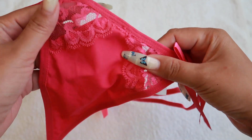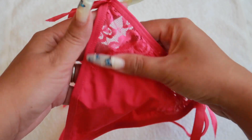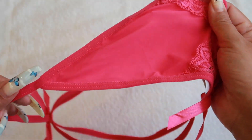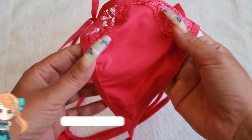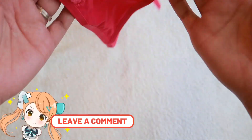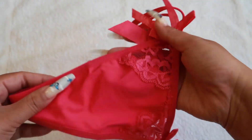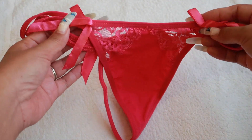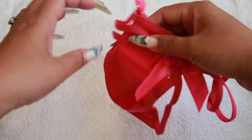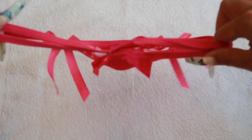On this side they put some lace — it's very good and the lace is very soft, it's not rough. Even the material of this is really good, it's very soft. It's like a bikini material, something like that, so it's like a micro bikini also.